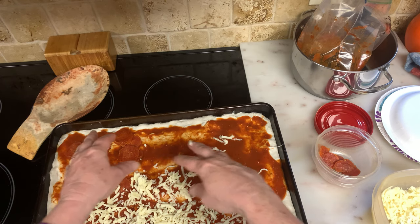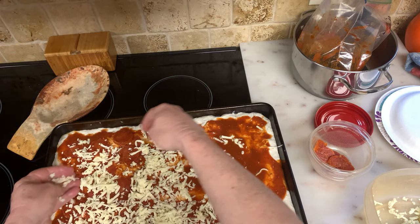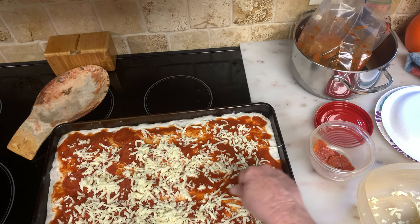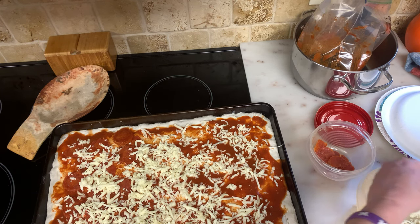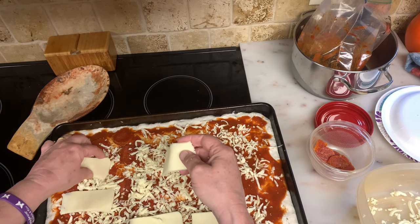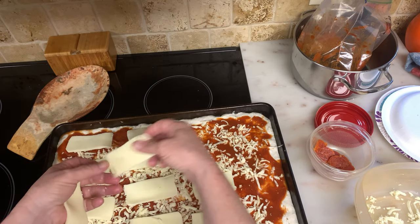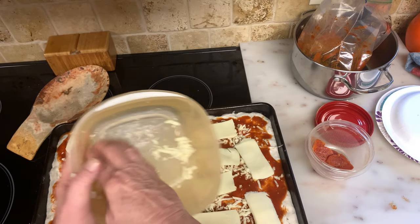Add your mozzarella. So a little secret I'm going to teach you about mozzarella: if it's already pre-shredded, it's very salty and fatty. If you shred it yourself, it's less salty — they put a lot of preservatives on it to keep it fresh and so it doesn't stick together. My advice would be to buy it and shred it yourself. I used a cheese slicer to slice my mozzarella. Don't be shy — use it all.